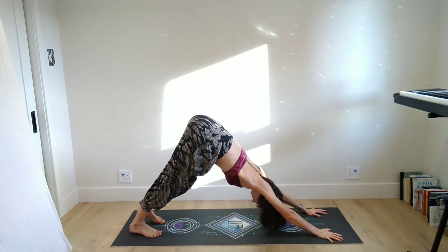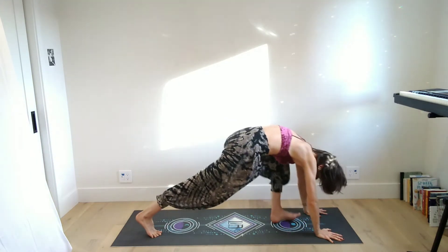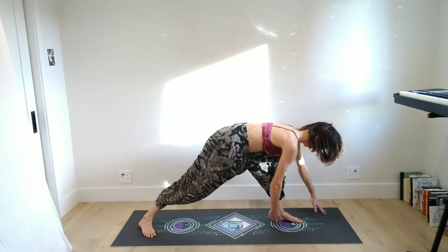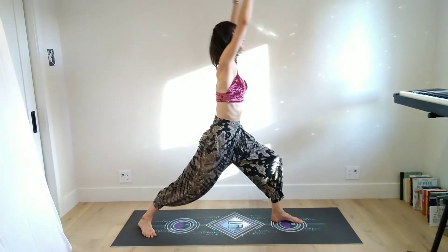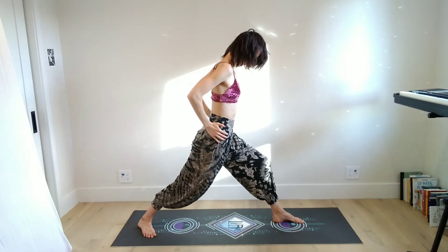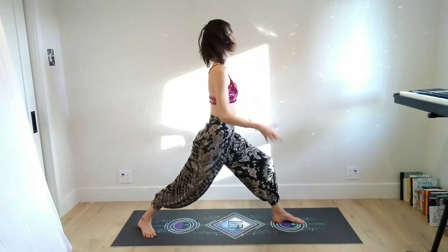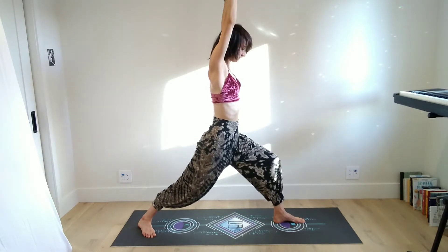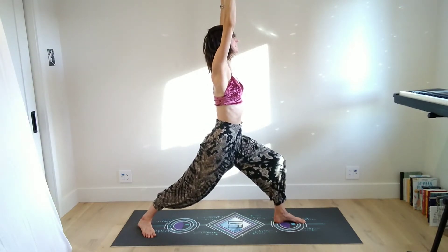Big inhale through the nose — you might look up towards the hands — and with an exhale, plant the palms and step back. Maybe bring the knees down, lower your body to the floor. On your inhale lift your chest, and with your exhale come back down. Inhale to rise to table, tuck the toes, and then exhale lift the hips into downward facing dog. We'll do the other side by stepping the left foot forward — now the right heel is on the ground and the left knee is stacked over the left heel.